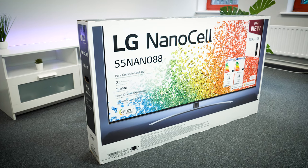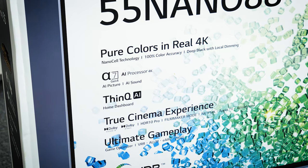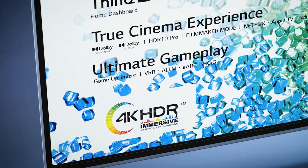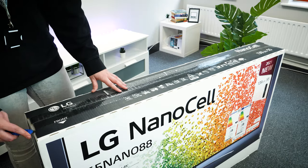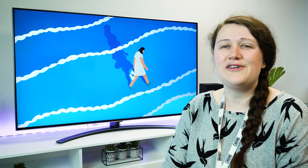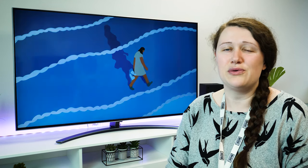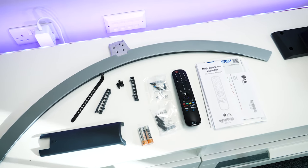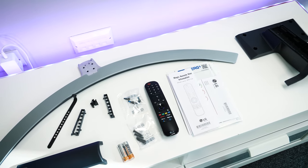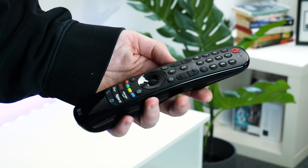Taking a look at the box, the Nano 88 does come with a good handful of features and enhancements, as well as containing a powerful quad-core processor for powering a detailed picture. Opening up the top, you'll find all the parts to the stand as well as the power cable. As this is a 55 inch TV, the top of the box doesn't just slide away, so you will need a second pair of hands to help lift it out through the top. All of the remaining accessories you need are found at the back of the TV inside the box, including the user guides, a few cable management clips and the magic remote.